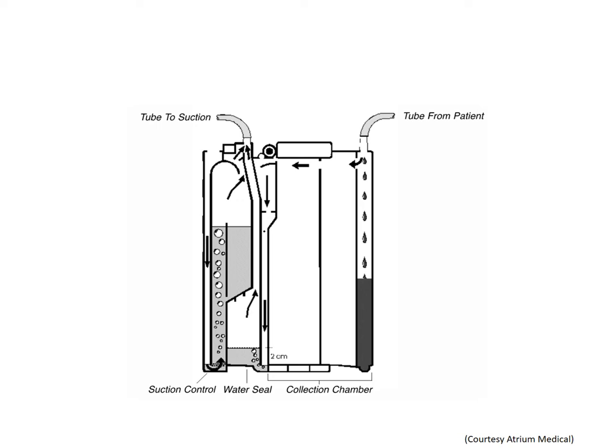Positive pressure, gravity, and suction are the three basic principles used in the closed chest drainage system. The drainage system must always be kept lower than the patient's chest. The positive pressure created by the air or fluid inside the pleural space will seek to relieve itself to a lower pressure underwater. If suction is needed and added, the air or fluid will be drained more rapidly.